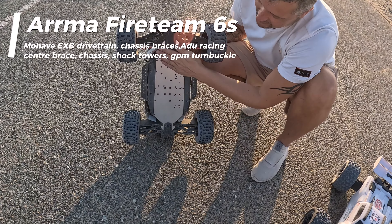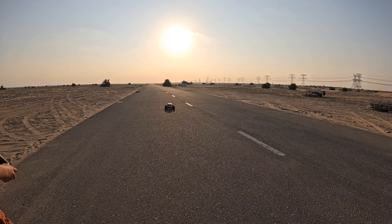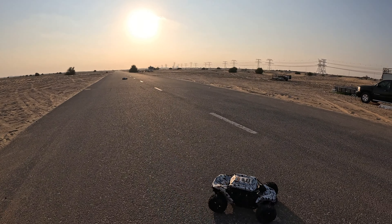The Fireteam is the most heavily upgraded car I've got. It has the IDO Racing 70/75 chassis, ADO Racing shock towers, and it's essentially a Mojave EXB underneath - all the running gear from a Mojave EXB with limited slip diffs. We've got Creighton EXB shocks and GPM turnbuckles front and rear.